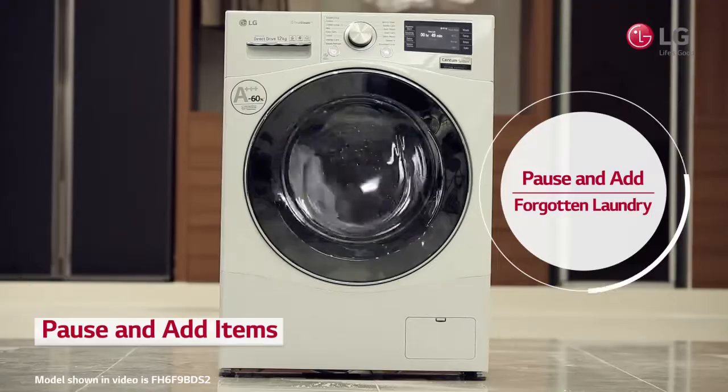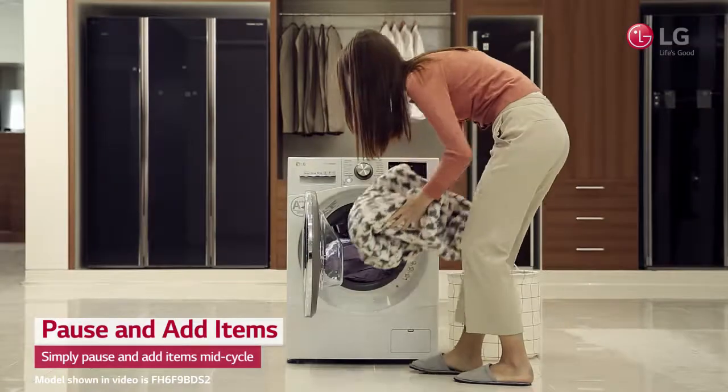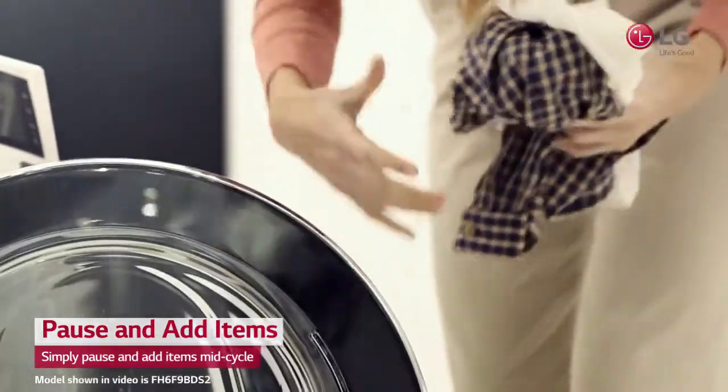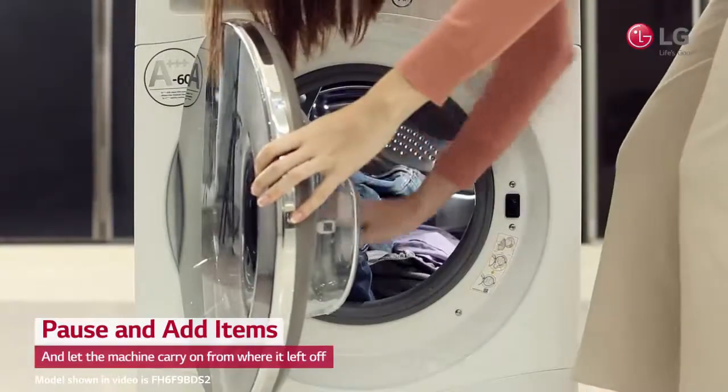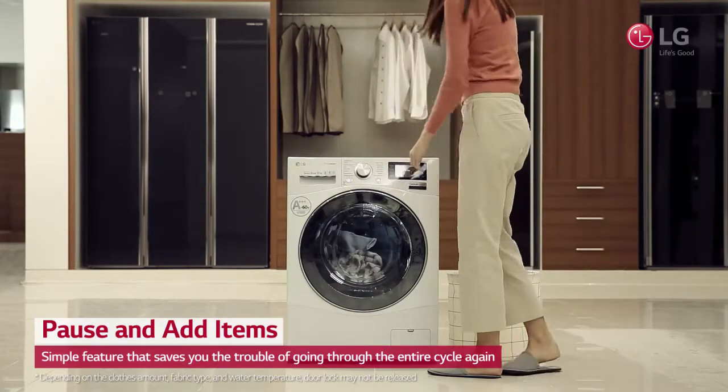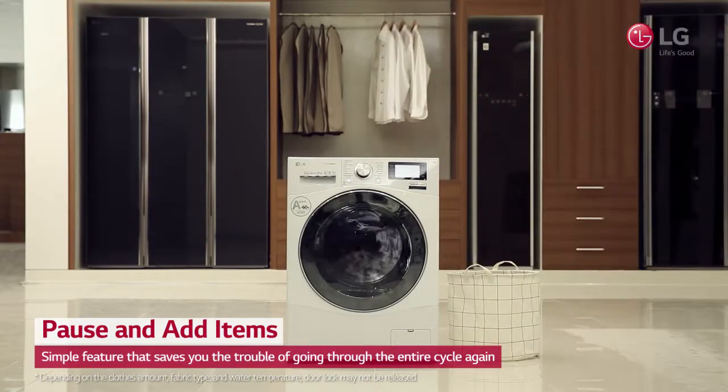With LG's Pause and Add, any time you have or locate extra items that need washing, you can simply pause and add items mid-cycle, and then let the machine carry on from where it left off. You can live without the trouble of going through the entire cycle, yet again, for left-behind laundry items.